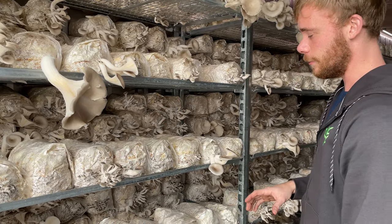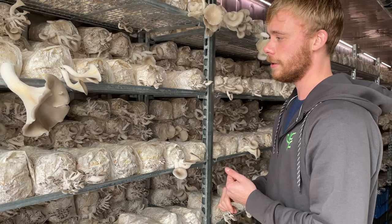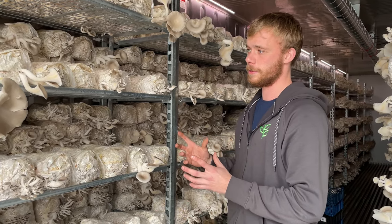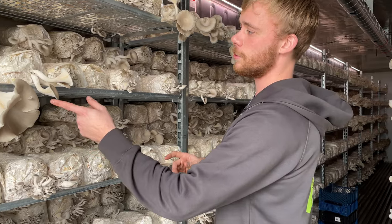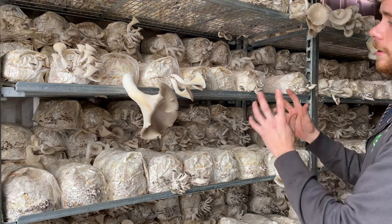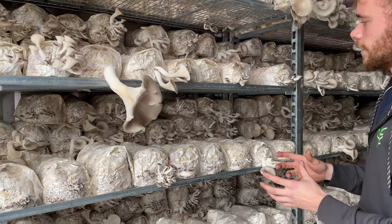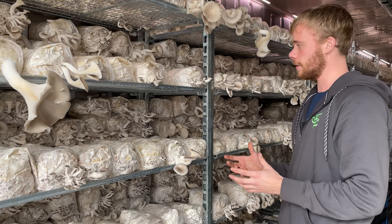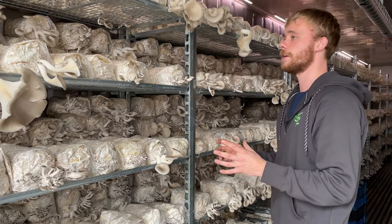We still need to figure out exactly the temperatures and humidity to make sure that we get really nice caps on them, because you see some mushrooms here have a huge cap and then others are coming in a cluster. We need to figure out how to make the quality more stable and consistent.